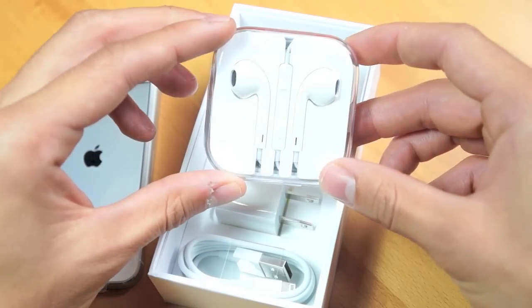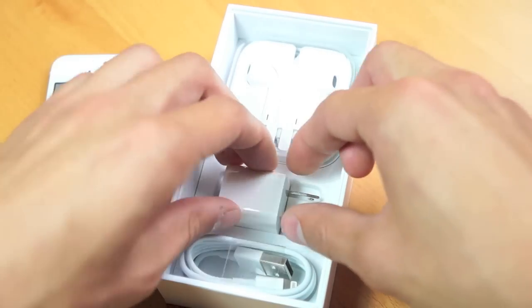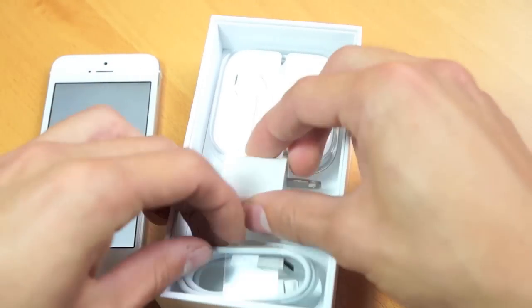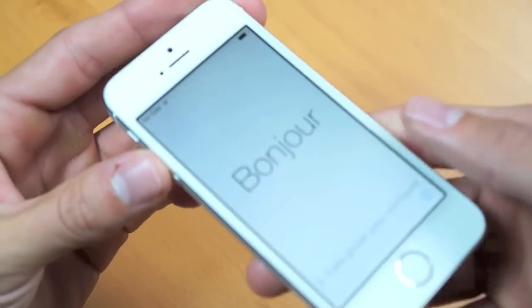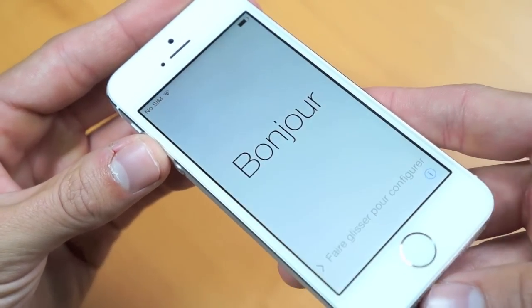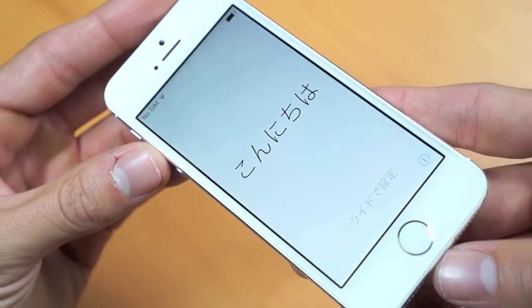Staying true to Apple's minimalistic packaging, we have a set of headphones as well as a wall USB charger with a lightning to USB cable. But of course, you guys are here to see the phone itself. As I mentioned, it has that fingerprint scanner on the front, which I'll get to in my later review.